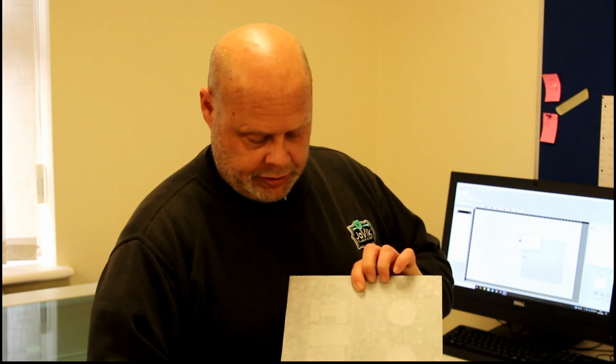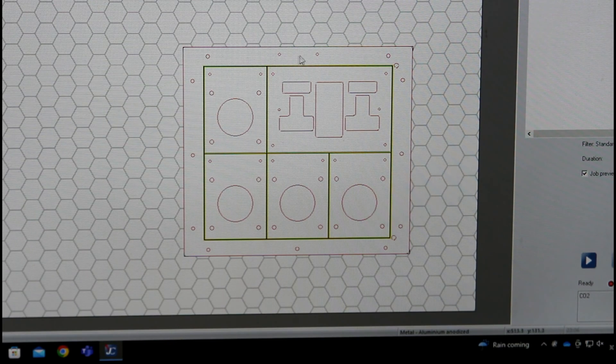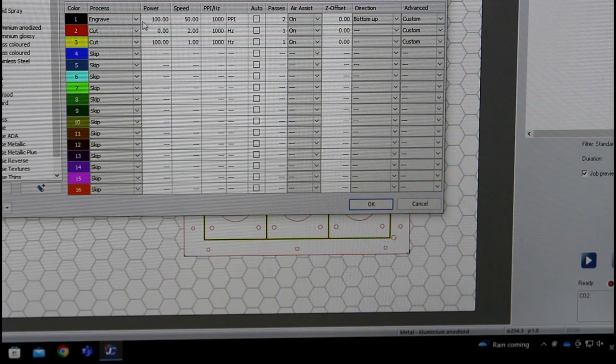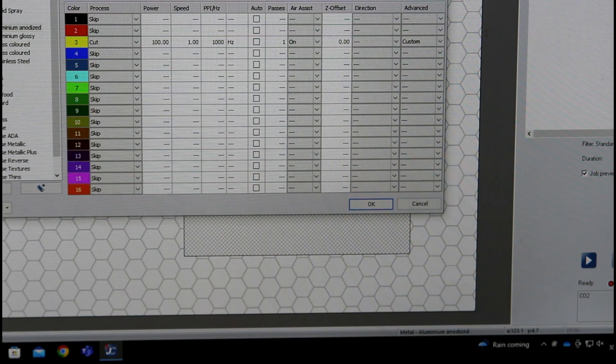Finally we're ready to do some lasering. The panel's got the application tape on. The eagle-eyed amongst you will notice that this is not the panel from the previous clip — that panel is incorrect, the drawing is not correct. Anyway, we're going to do this panel which is correct. The laser file is set up and I'll show you why we put those different colours on the artwork drawing. You'll remember we put on a red cut line for the outside and all the inside bits, a yellow cut line, and a black engraved line. With this software we have the ability to turn off what we don't want to work and just keep what we do want to work.